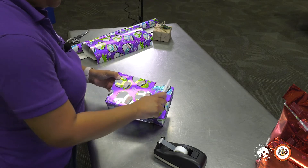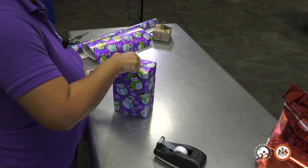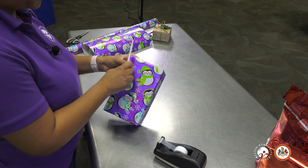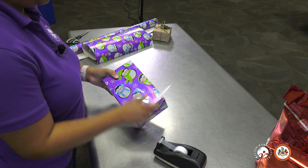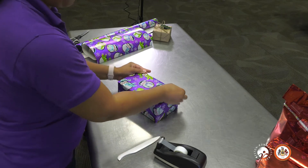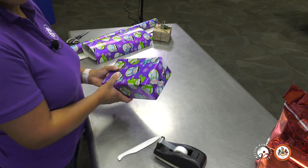Just be careful when you use this bone folder — sometimes if the paper is too thin, it can rip it. So just be sure that if you use a thin paper, it's better to use just your fingers and just pinch it out. And that's how you wrap a traditional box gift.